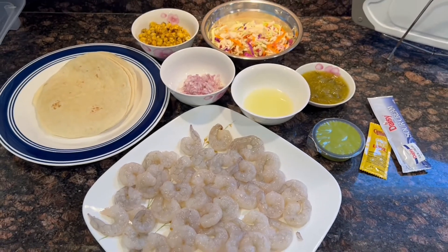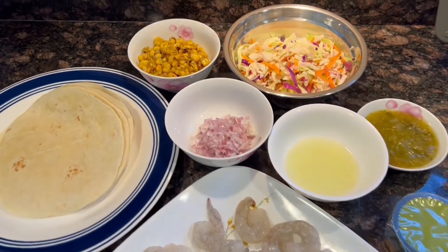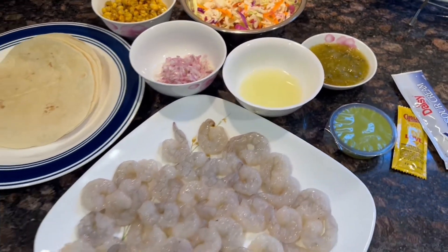Here are some simple things to start with. First off, lime juice, then mince the shallot, and pat the shrimp dry. You can find the detailed ingredients in the description.